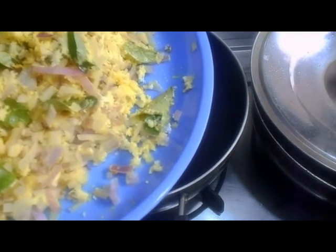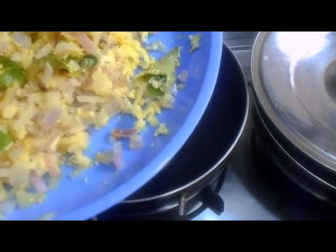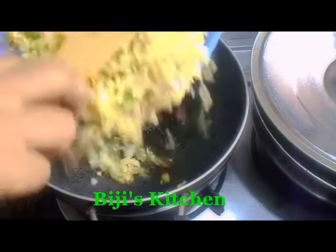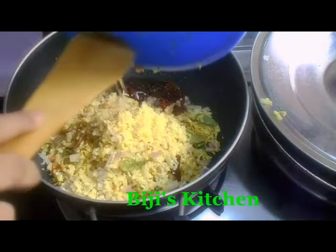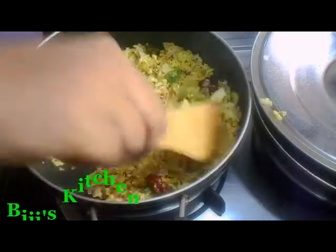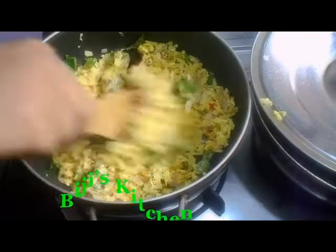Then I put it in the pot and cook it. This is the meat — I am going to cook this meat. I have to cook it. Let's break this. Then mix the ingredients and mix well.